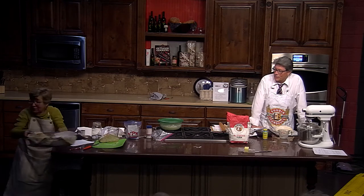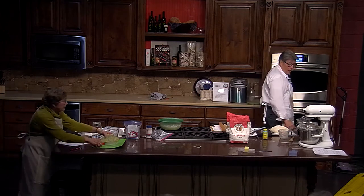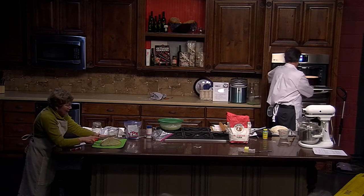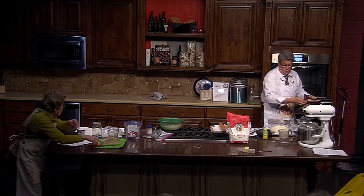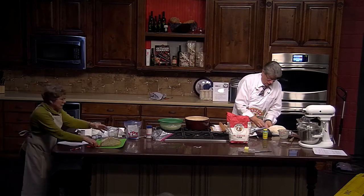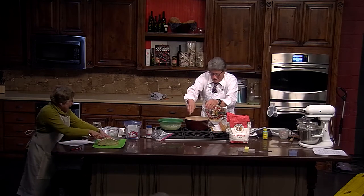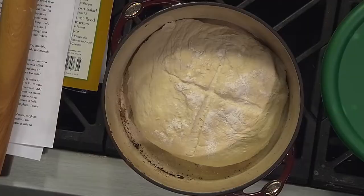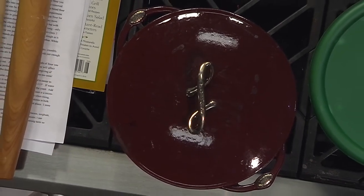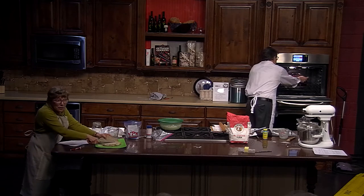I got my lame from King Arthur. I'm going to start passing the bread around and keep cutting. I'll take this bread out and put the new loaf in — I'll set the timer for 30 minutes.